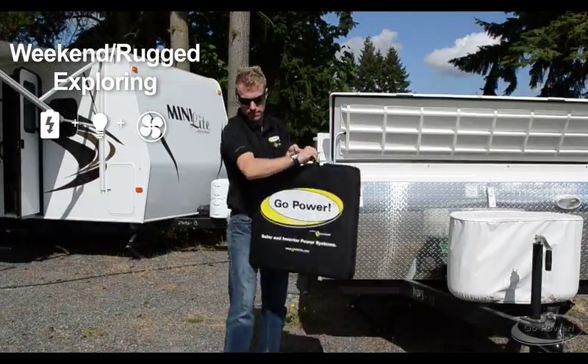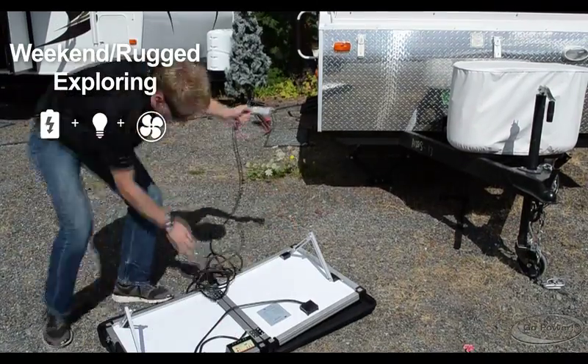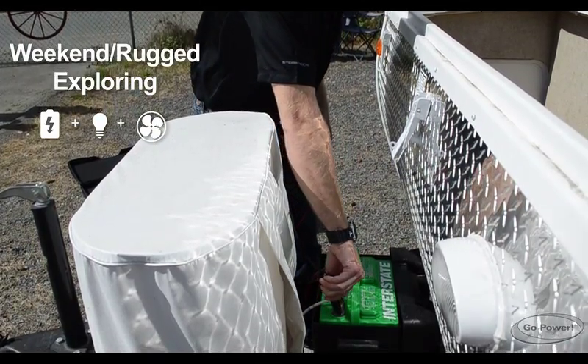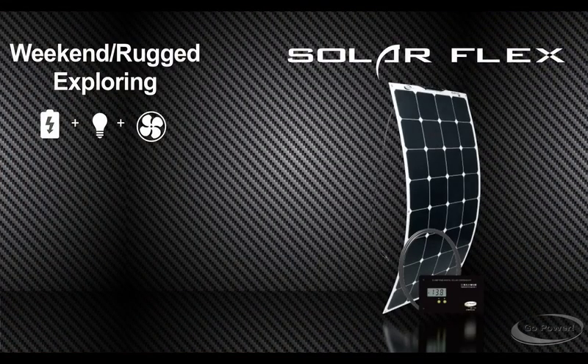Portable solar kits. Park in the shade and still charge your battery. No installation needed, sets up in minutes, or simply add power to your existing system. SolarFlex.